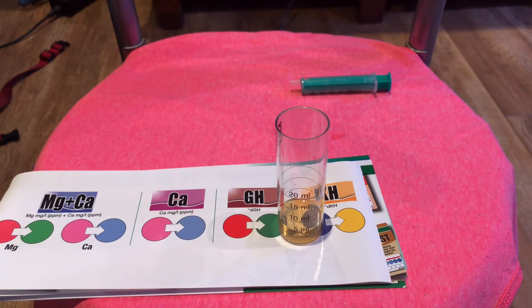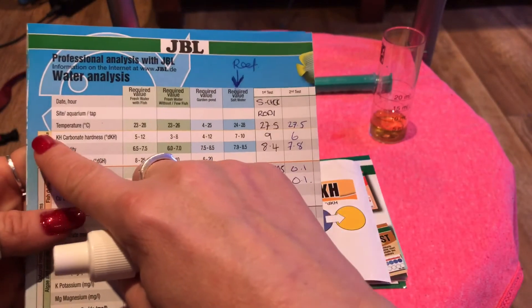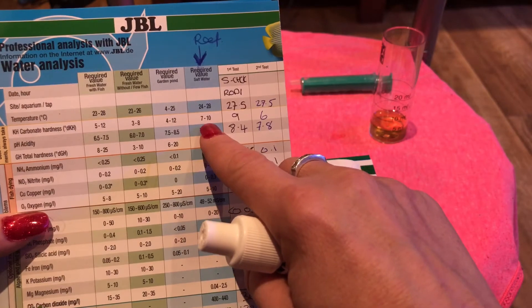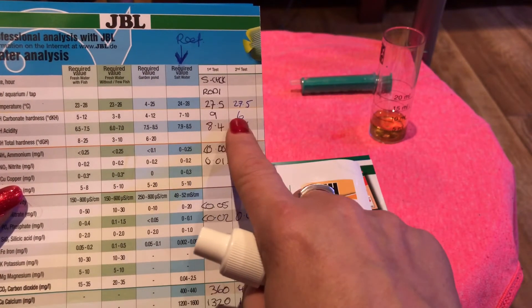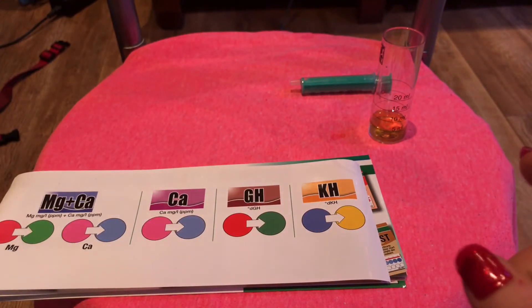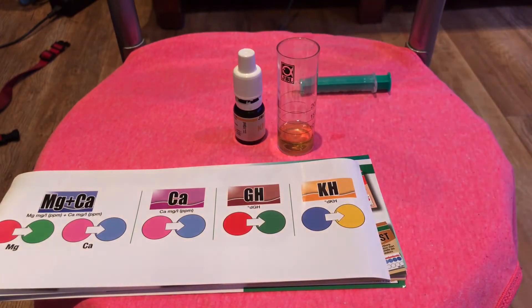Nine drops means — if I get my little chart up — you get a little chart here with JBL. And it says KH, Carbonate Hardness, required value is between seven and ten. Now I got nine, which is what I got at the beginning when I started testing. I did drop to six, but then it did go up slowly back to nine. So it's back at nine — in fact, it didn't leave the nine. It's just the fact that I did the test wrong. I'm happy with the results.